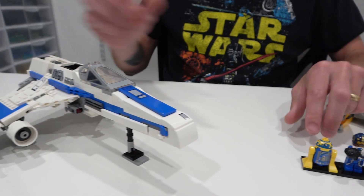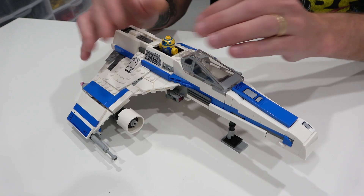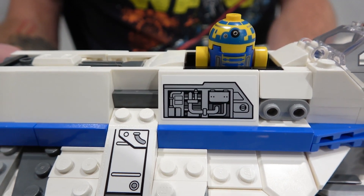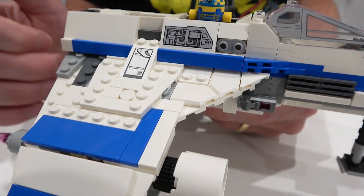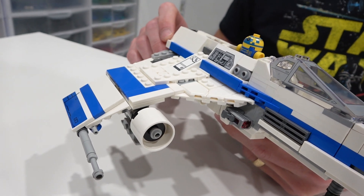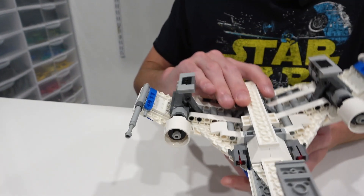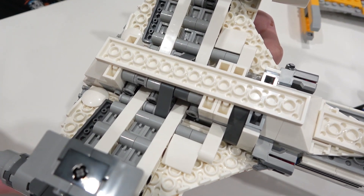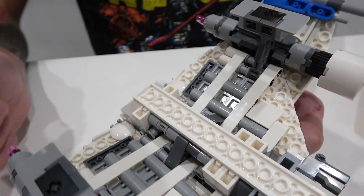We've got the E-Wing Starfighter right here — pretty neat. We can fit the Astromech Droid sideways in there. There's some nice detailing using sticker elements on those 2x4 tiles. Not a whole lot of print in this set in general. The wings really reminded me of the technique used in the Buzz Lightyear N1 Starfighter, but it's way more impressive than that. I'll flip it over to show you all of the Technic work and the way the wings have that unique curvature to them.